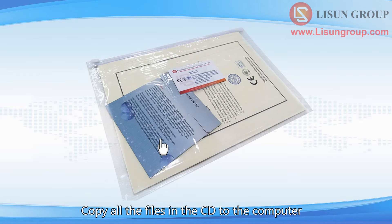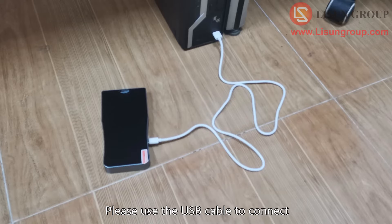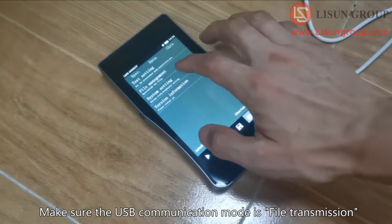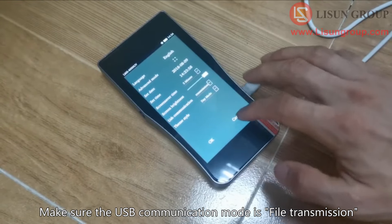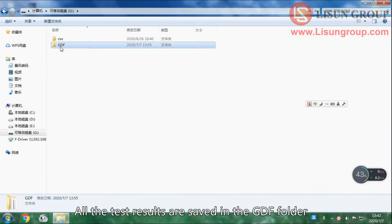Copy all the files from the CD to the computer. There is also installation-free software. Use the USB cable to connect the spectroradiometer with the computer and turn on the spectroradiometer. Click settings and make sure the USB communication mode is set to file transmission. All the test results are saved in the GDF folder.